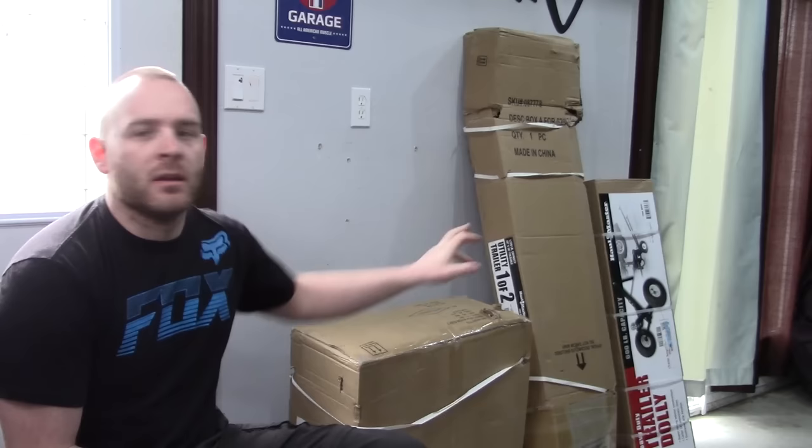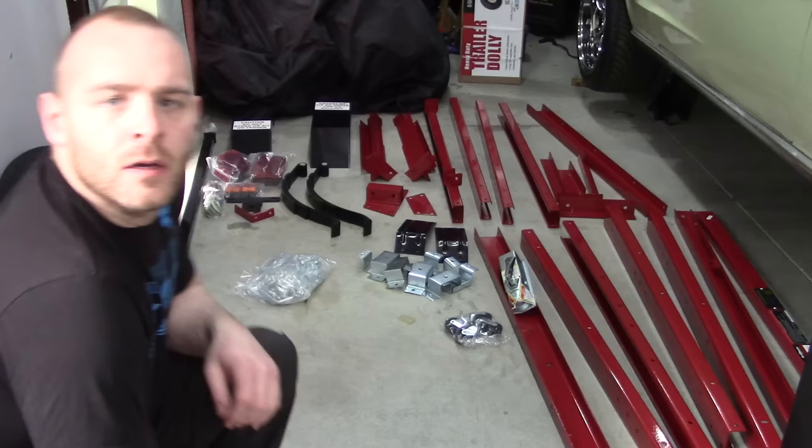So we went over to Harbor Freight and picked up these first two boxes — it's a little 4x8 trailer. The third box is a little dolly you throw underneath the tongue to move it around the yard. So I can leave this one here at the house, my car trailer can stay where it is, and I won't have to drive 10 or 15 minutes each way to get it. We're going to go through building this this afternoon, and then I'll show you some of the stuff I want to add to make my life a little bit easier.